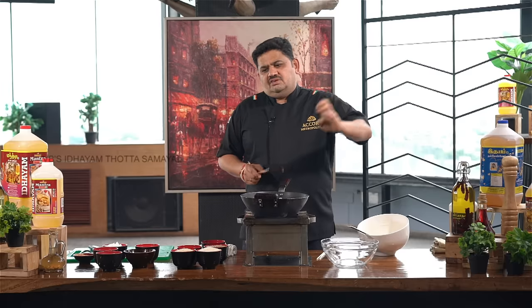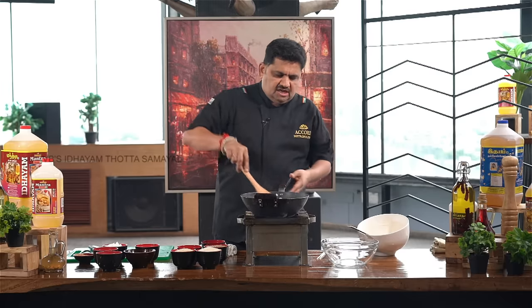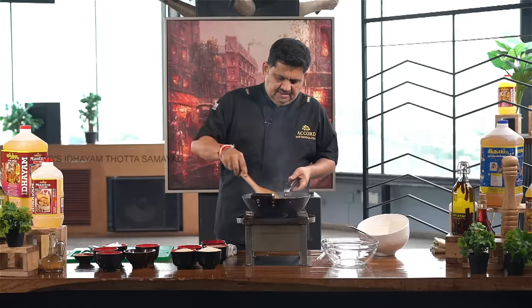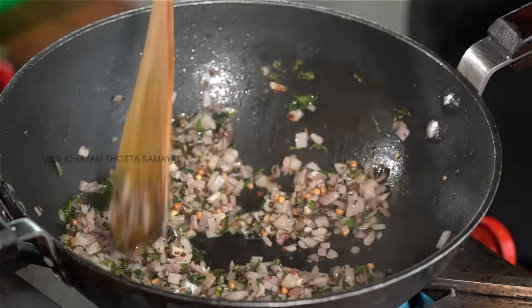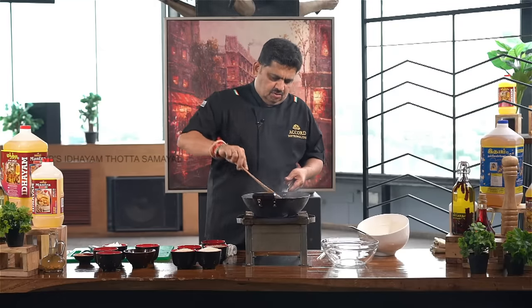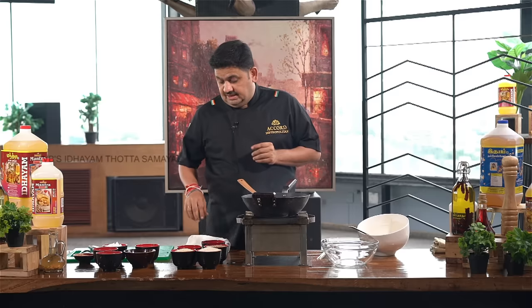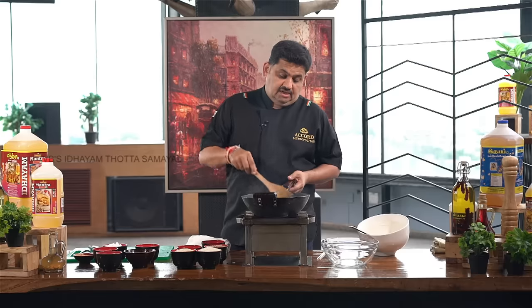Mix the masala in the pot. It's very important to taste the masala on the inside. I told you about Subhaya's recipe.